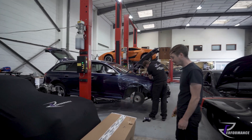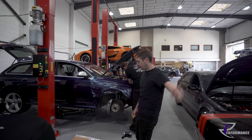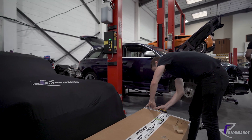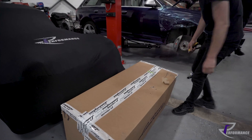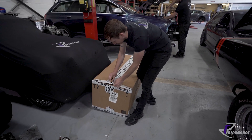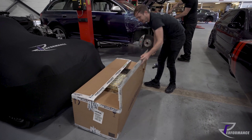New cylinder block for the white Gallardo in the corner. Comes in a lovely large box. You used to get them in a really nice wooden crate — many a table I have built from those — but now you get them in a cardboard box. Even from Lamborghini.